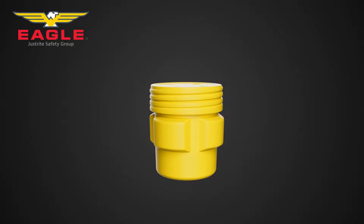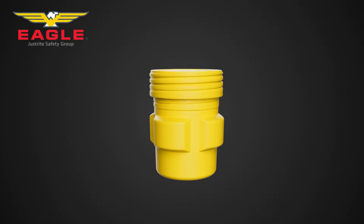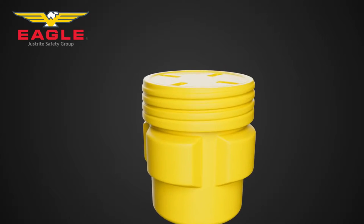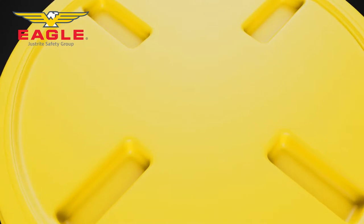Our overpack and lab pack poly drums are made of high density polyethylene, meaning they are lightweight yet durable and long lasting. They have resistance to environmental stress cracks, corrosion, a wide range of chemicals, and abrasions, and feature UV inhibitors to protect the contents of the drum from sun exposure.